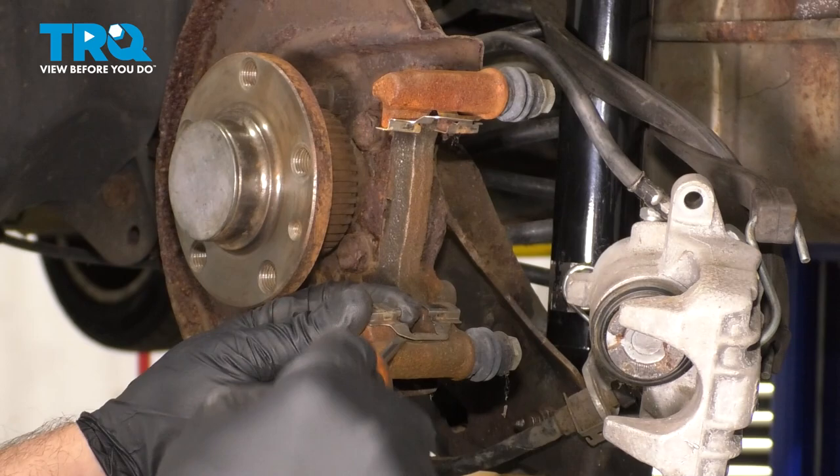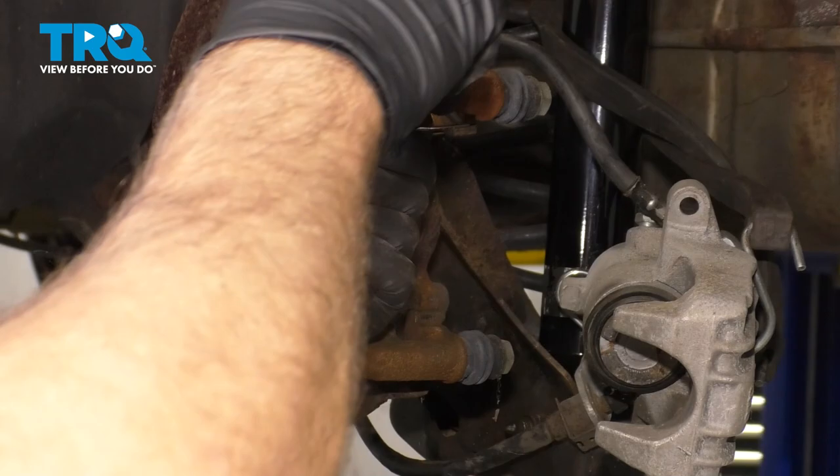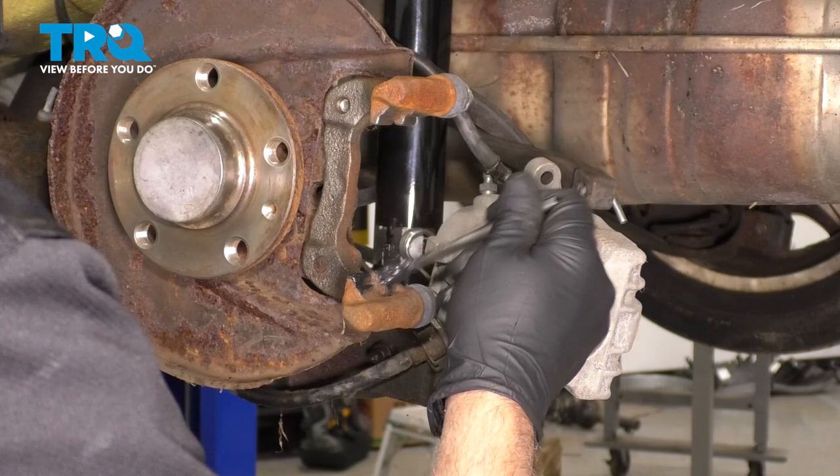We can take these clips off — just use a straight blade screwdriver and pop these off. Now we're just gonna clean this up with a wire brush. Then take some brake caliper grease and give it a nice thin coat where the contact areas are.